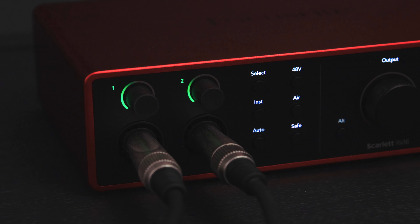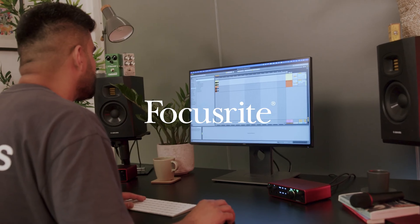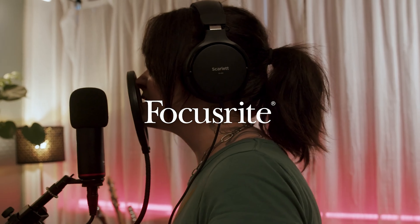You can also manually adjust the gain of the channels you've selected by turning either gain dial to where you think best. Remember, when both channels are stereo linked, a single dial controls both channels. A simple rule to follow: green means you're good and red means you're hitting the limit.